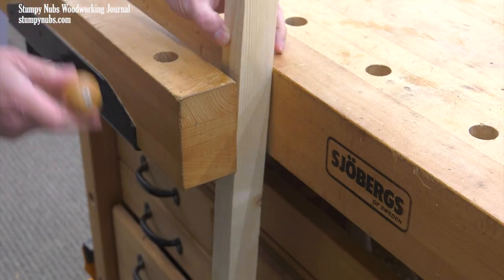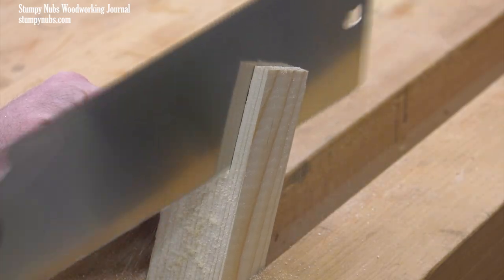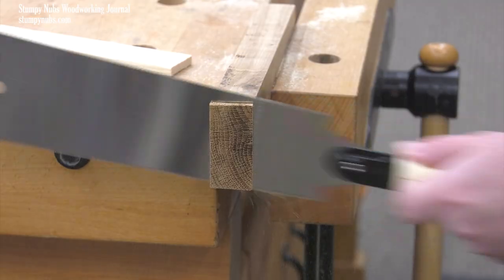So today I want to make a clear, concise video about the pros and cons of the three most common types of Japanese saws, so you can make an informed decision about which to try, if any at all. So first let me discuss some of the reasons why you may choose a Japanese saw.